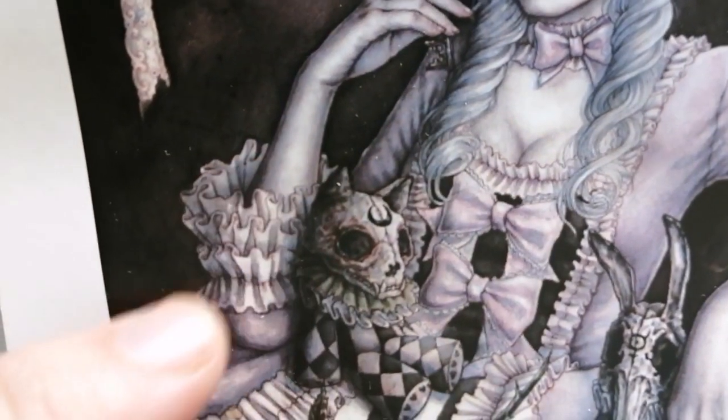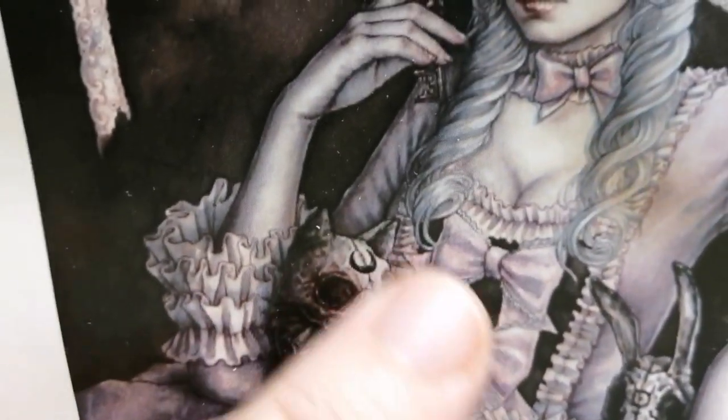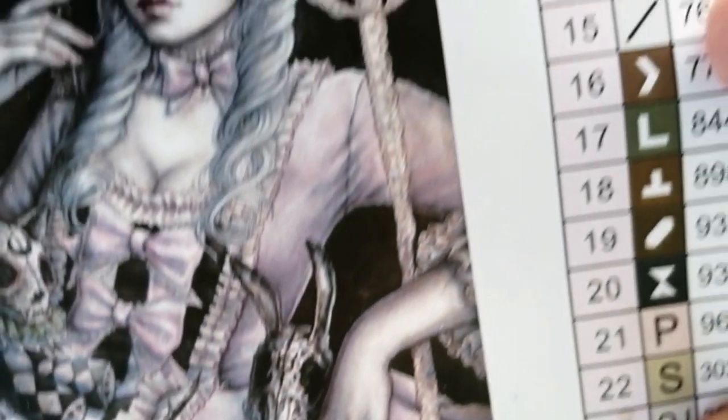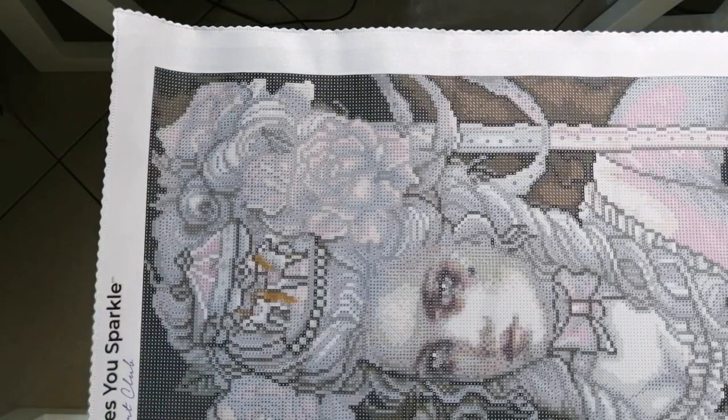There are some skulls — well, it's like a teddy bear almost with a skull for a head. There's a rose with black thorns, and there's another skull type of thing there. Oh yes, totally, totally up my alley.